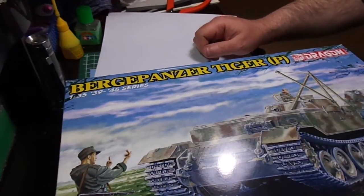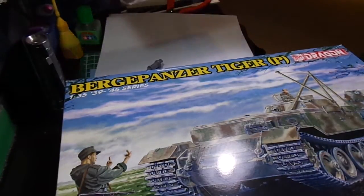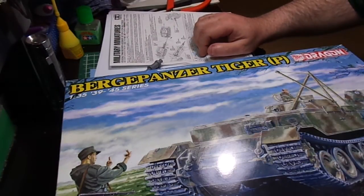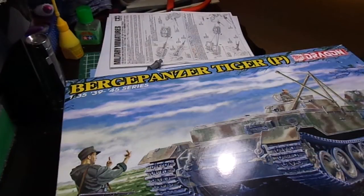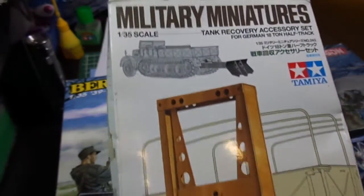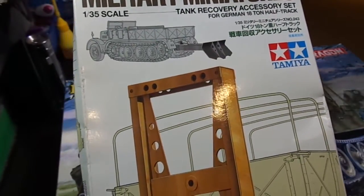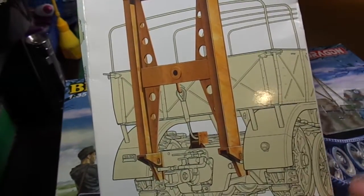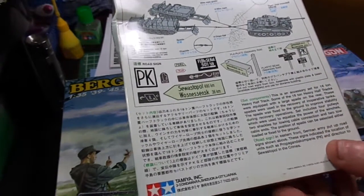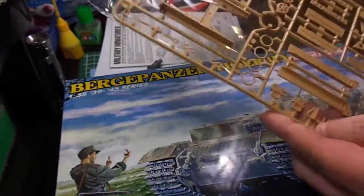So to that end, what I did is I'm going to modify this. I'll start with the Berg Panther that Cohen and others have done from the Tallery. I really like the idea of that spade that digs in, so I've picked up one of these — it's meant for their 18-ton half track as an add-on. It has the spade. Most of the back of the box is just about different towing configurations based on weight, which is not an issue for me. This is what you actually got in the kit — there's not a lot there.